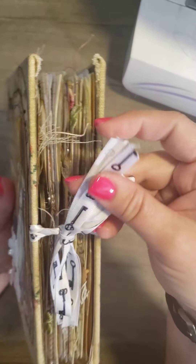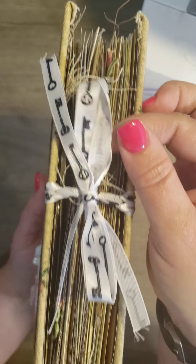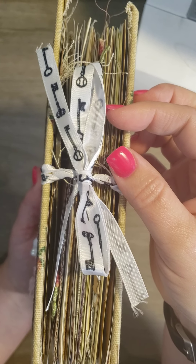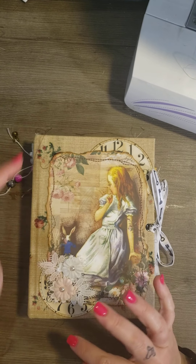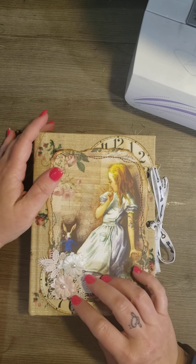And here's the closure. This is approximately five and a half by seven and a half.